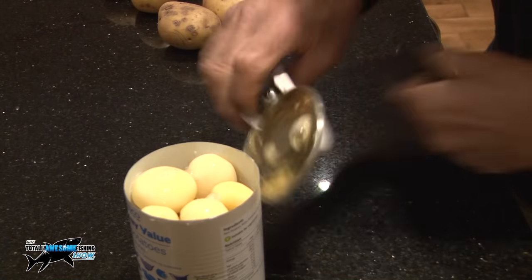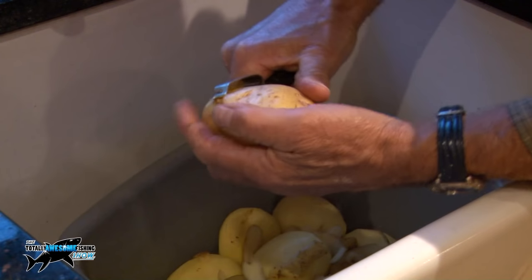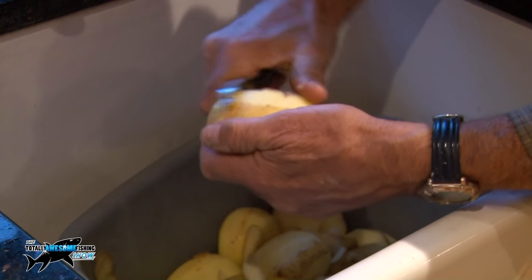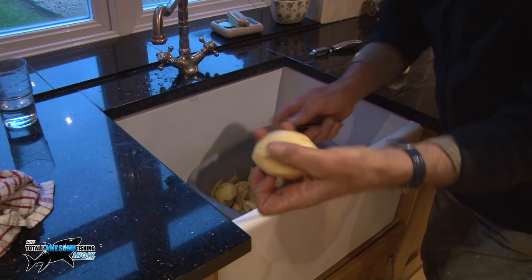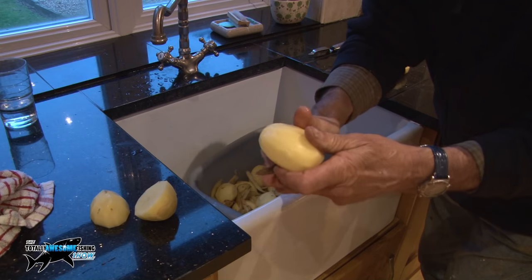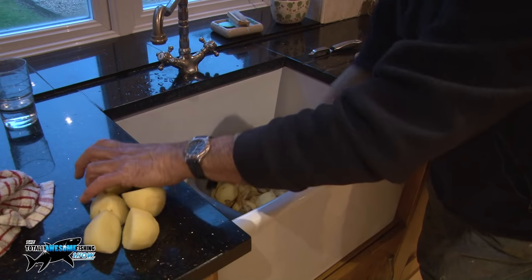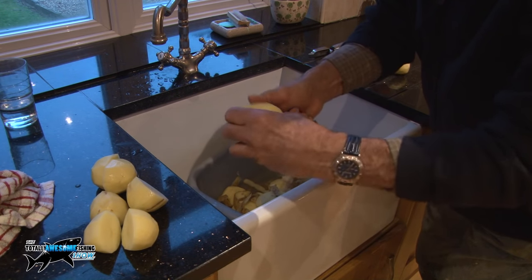Let's get these peeled and into that boiling water. Now comes the chore, which of course is potato peeling — which in army days was a sort of luxury form of punishment I think. When they're really large ones like this, because these ones I'm going to be fishing margin-wise, I cut them in half — just cut those big ones in half and they'll cook a little bit quicker.